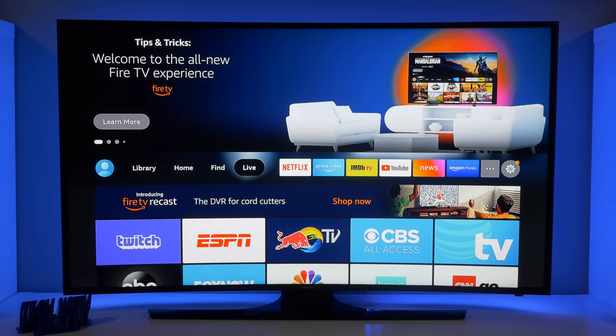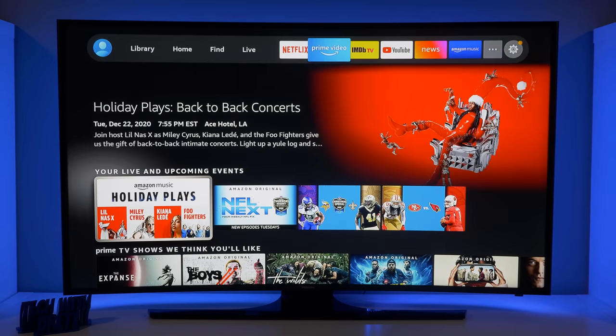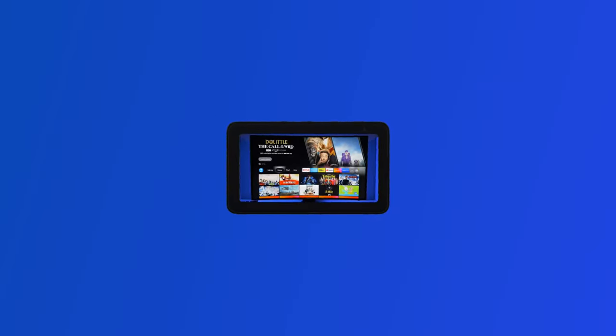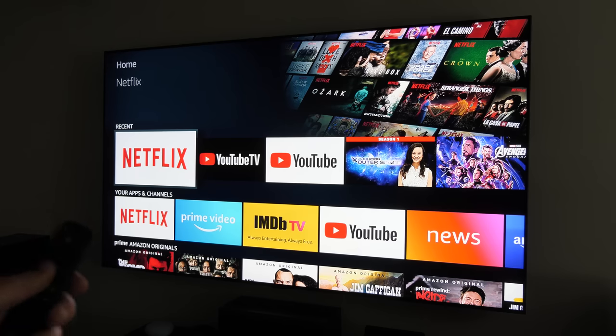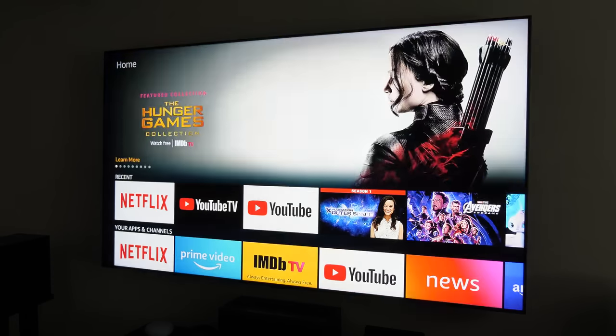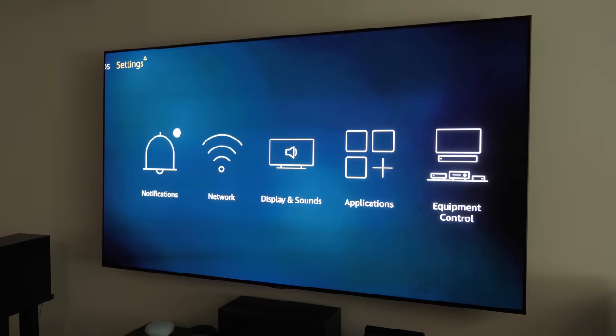Today we're going to check out the brand new Fire TV experience on the new Fire TV Stick or the Fire TV Stick Lite. Hey everybody, welcome to Tech with Brett where I help tech work for you. Since the introduction of the Fire TV, the menu has pretty much stayed the same, and so this is the biggest overhaul of the menu. Today I'm going to run you through all of the different settings and where they are and how you can find certain things.